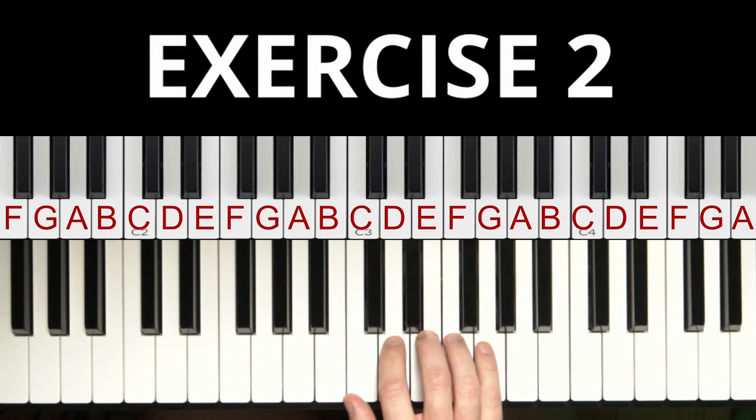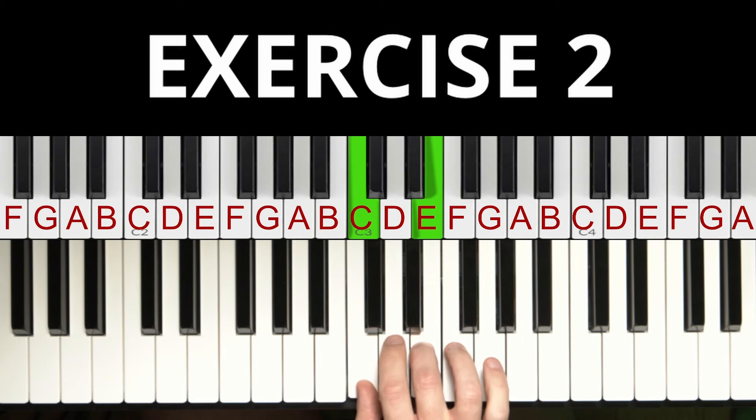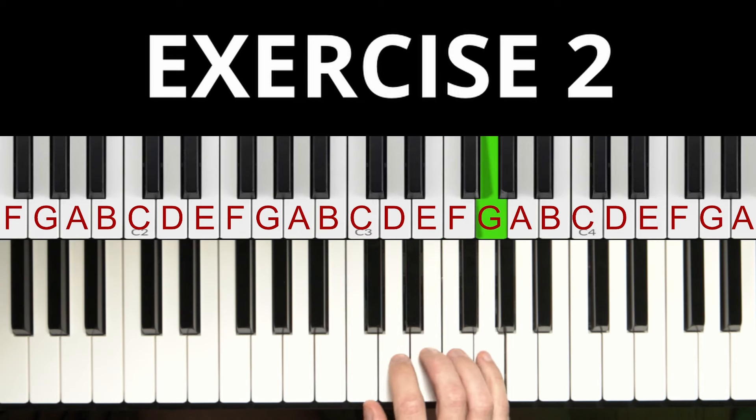For the second exercise we play the same notes but skip every other one. We play the first note, skip the second, play the third note, skip the fourth, and then play the fifth note. Now we play these notes up and down. Repeat this 4 to 10 times.